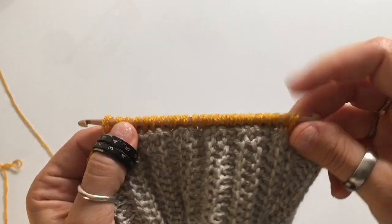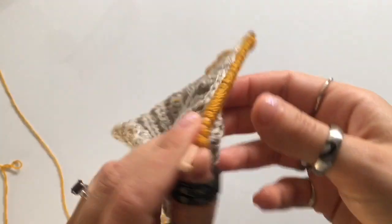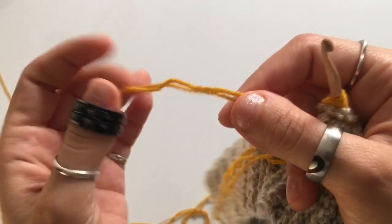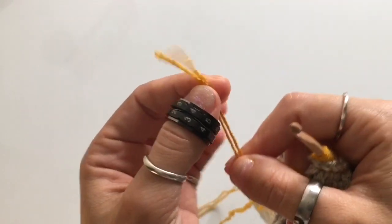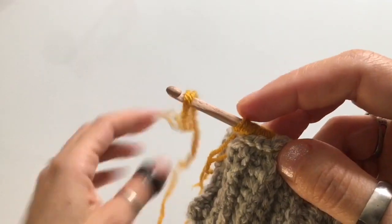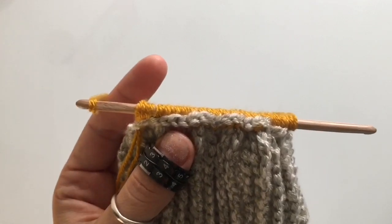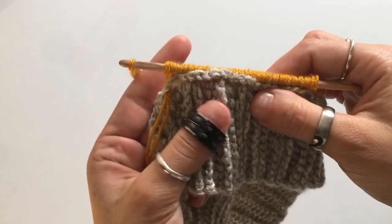I've got 23 loops here on my hook. To work the return pass, turn your work around so you're looking at the inside of the hat. Now you're going to need two threads from the second ball of yarn — that's why you needed two in the main color. Work with two threads simultaneously, leave a nice long tail end, make a loop and put it on your hook. This is going to be an extended return pass; I have a tutorial specifically for that — I'll leave a link in the description box below.